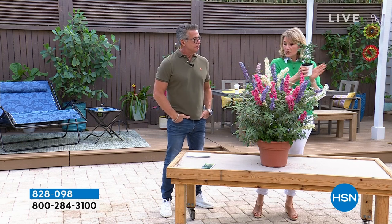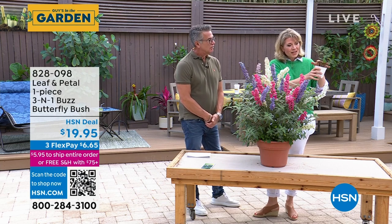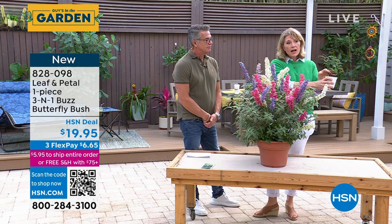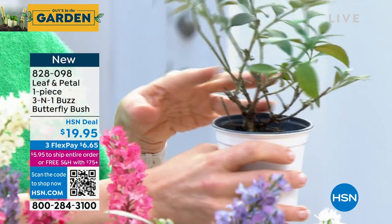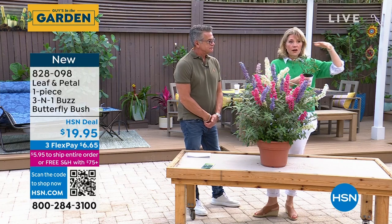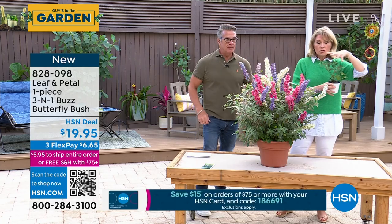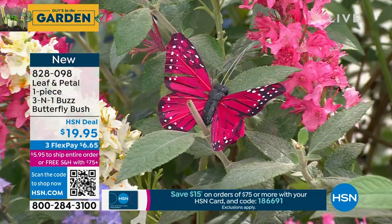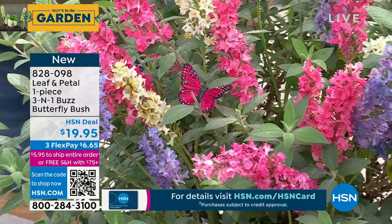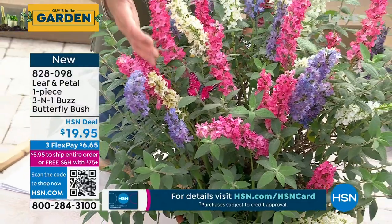These are so easy to grow. Up in New England, they kind of die back — they're woody, you can see they've got these woody stems. They will die basically back to the ground and this entire thing will regrow up in New England. Down here in the south, they won't even die all the way back, so you get even bigger and bigger shrubs. More of it stays alive through the winter, and when you come back in the spring, it throws out more and more blooms every year. I love the spikes because they offer a different texture in your garden.